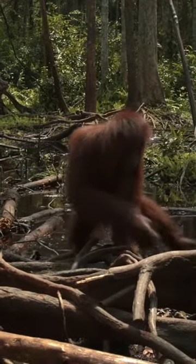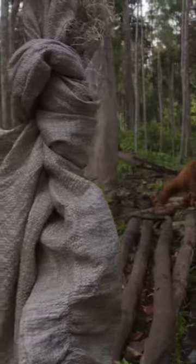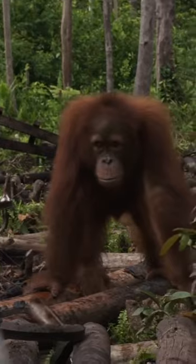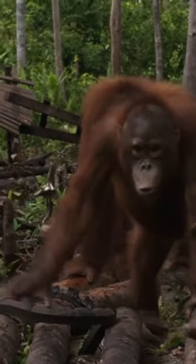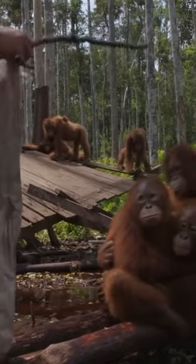Without their mothers to teach them about snake danger, it's up to their human caretakers. Jumbo and Yoko are full of bravado, but there's safety in numbers.